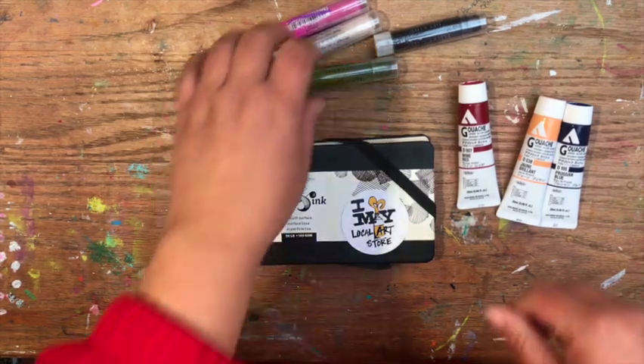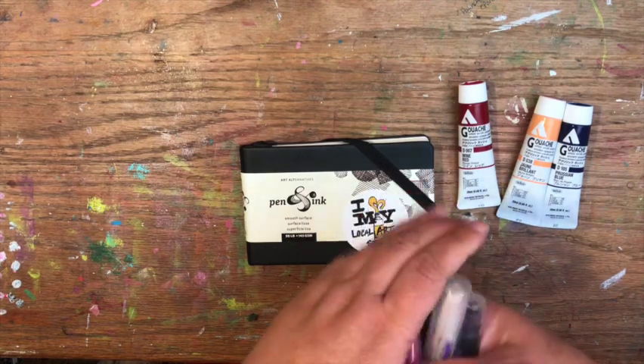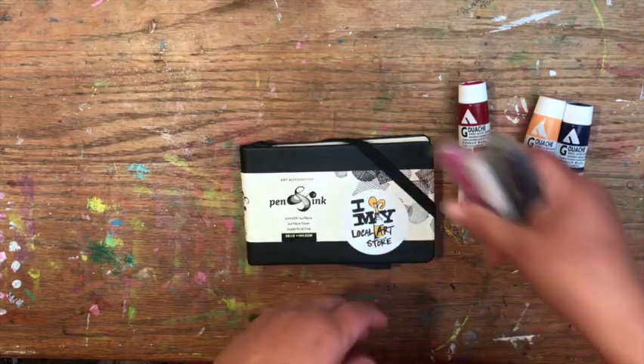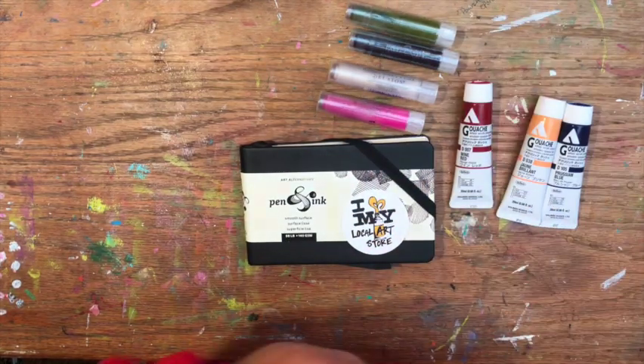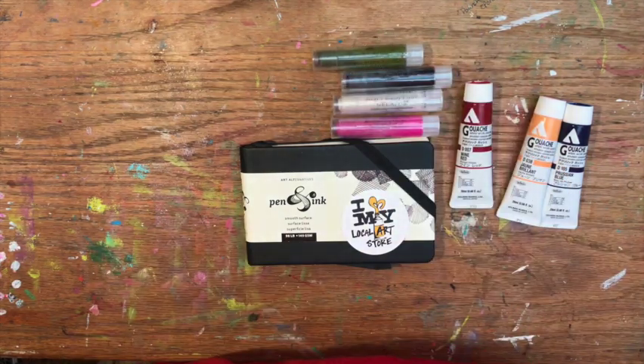Hello and welcome back to my channel. I'm Katie and today is all about my mini art supply haul from Sam Flax Atlanta. I am very excited about this. I have some fun products that I want to share with you and tell you a little bit about Sam Flax.